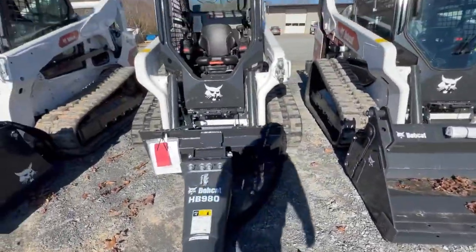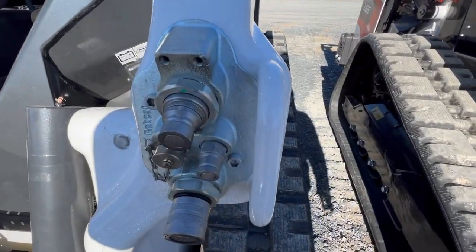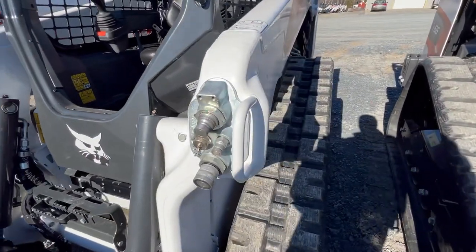Looks like it's a pretty nice machine. Here are the hydraulics for it right here, as you can see. It does not have high flow on it.